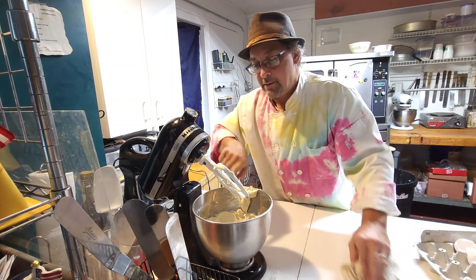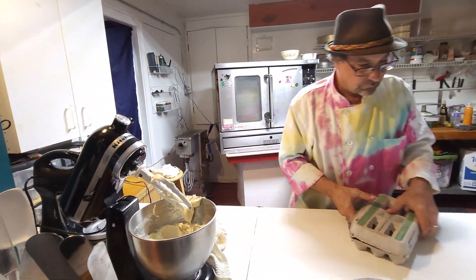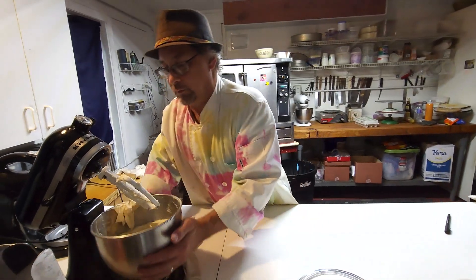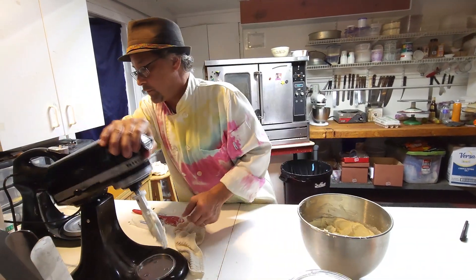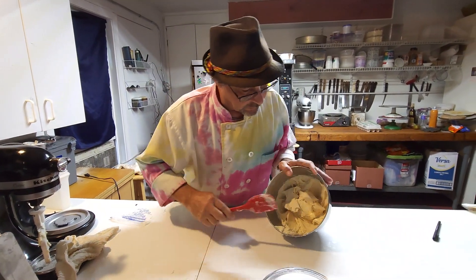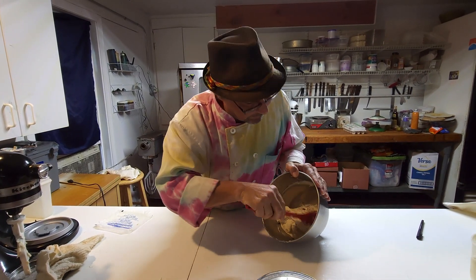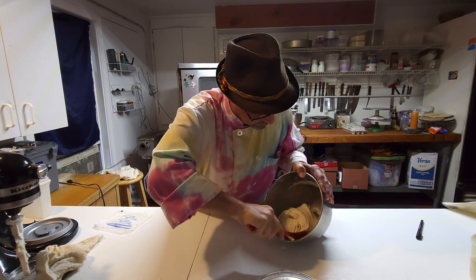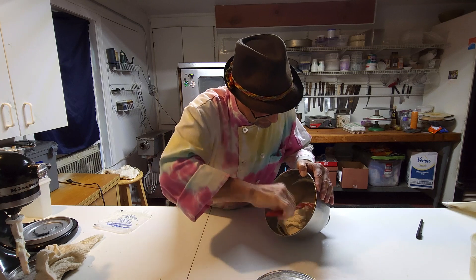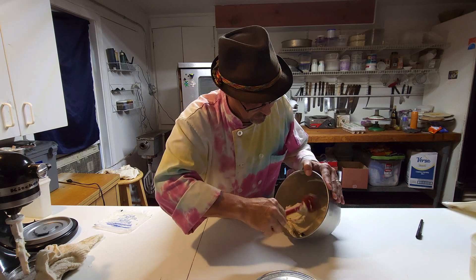All right, here you go folks — this is what it looks like: white, fluffy joy! It doesn't even look like cookie dough, does it? It's more like nougat. It looks like a very stiff cake batter, or like a pound cake batter. Now I'm going to get my handy dandy pastry bag — just a straight-up coupler, no tip.